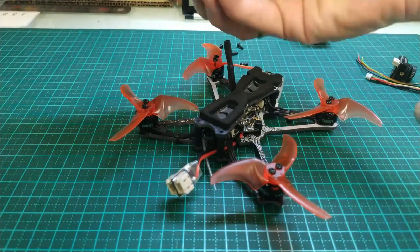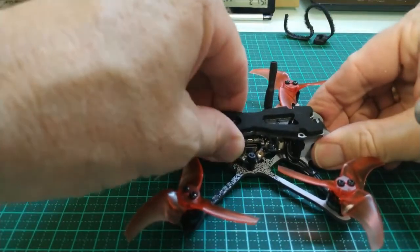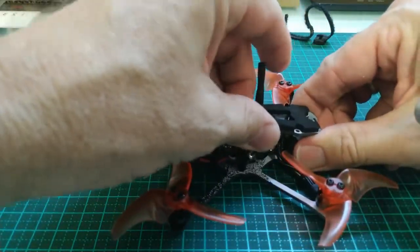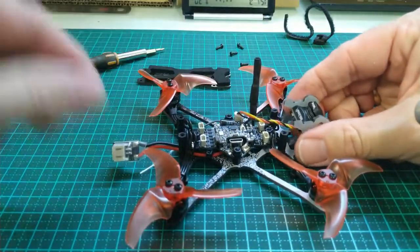There we go — just four screws. And with that, the top will just come off. So very gently, just wriggle this until it comes off. That's the top off.